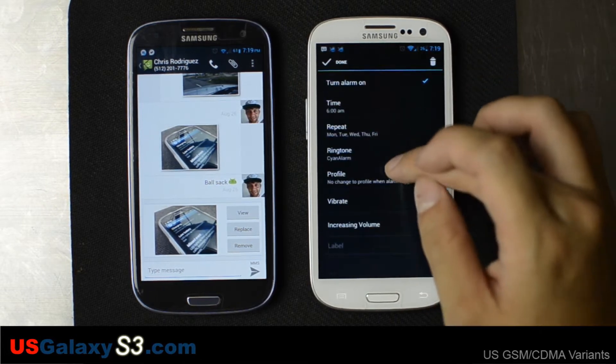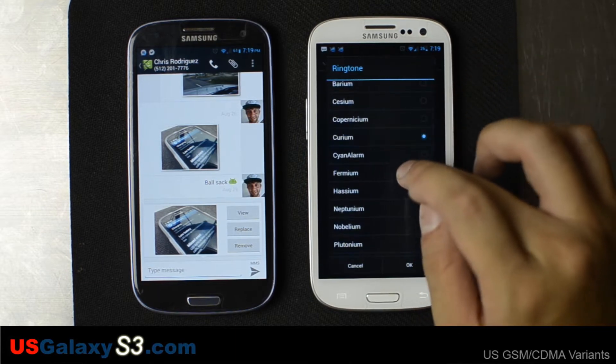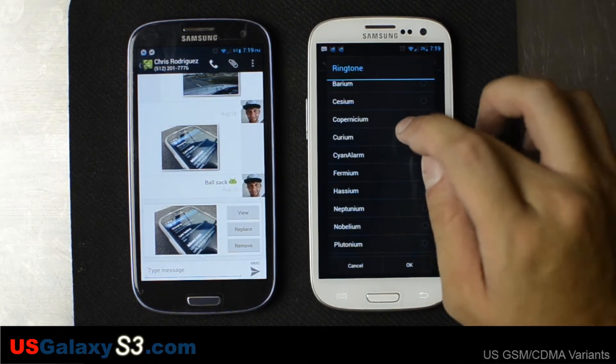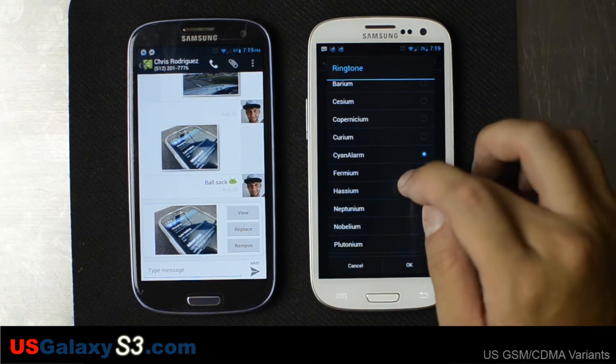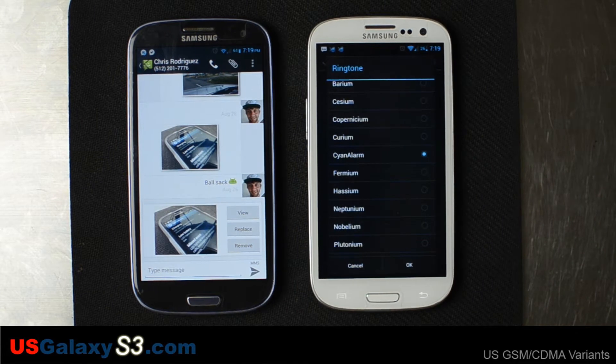Let's go into the alarm and pick a ringtone. Actually yesterday when I was testing it, it did not work at all. There were people reporting that they were having problems with the alarm ringtone, and I showed one person who verified that.